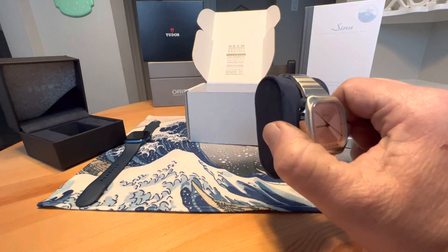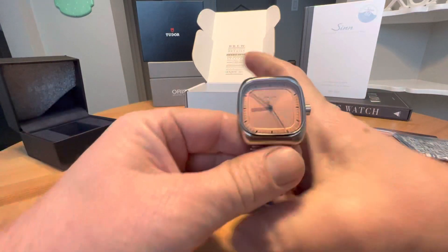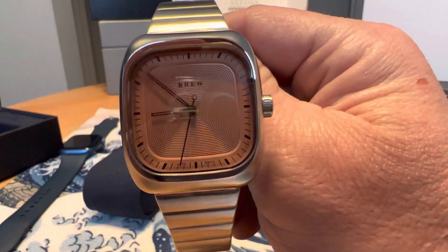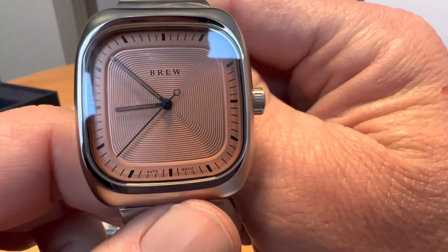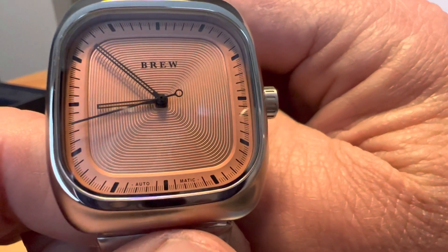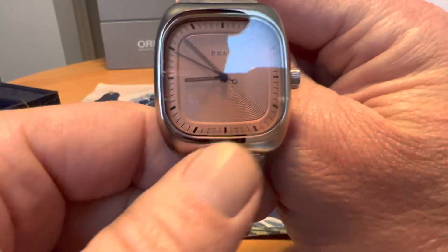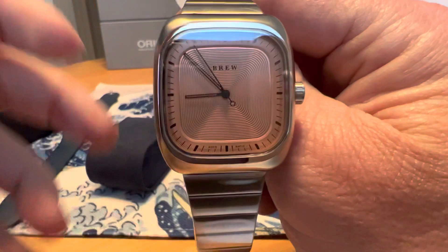We have the watch right here. This is the copper dial version, and this copper dial version is currently sold out on the website. I have not seen a video for the copper dial variant anywhere online, so this is maybe the only video out there of this particular variant. There's really cool texturing on that dial — I like the pattern. This is a 36mm watch and it is 39mm lug to lug.